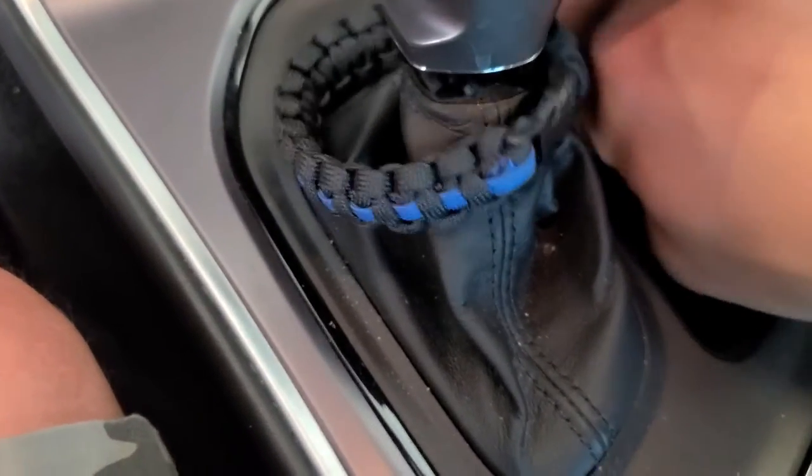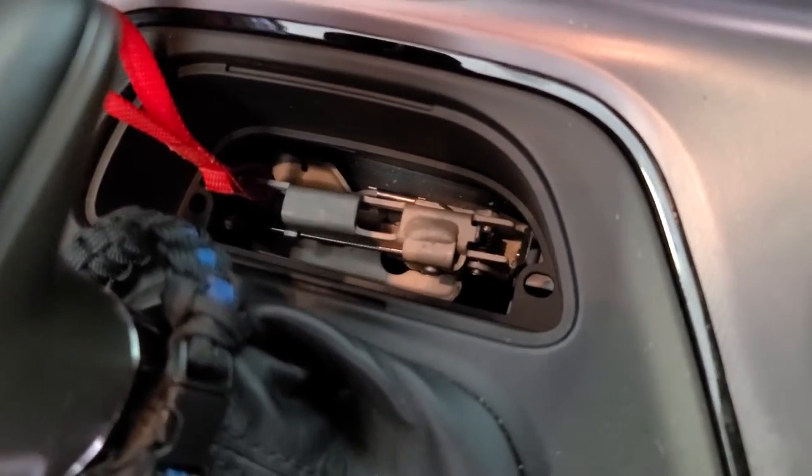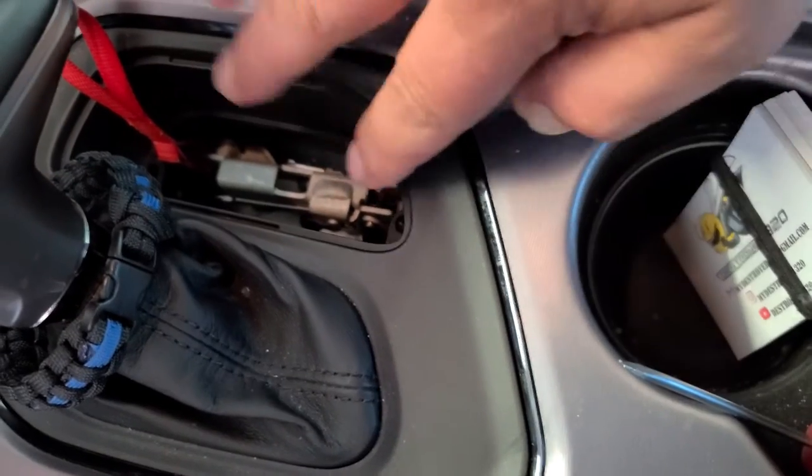Let me pull this up so I can see. It connects to that lever right there, and that lever pulls up which pulls on a cable. So I'm going to try and take this off and see if we can come up with a design to go over that.